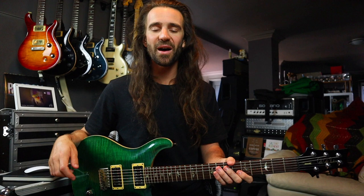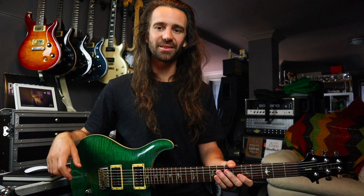Welcome to another installment of Five Minute Licks. This might be a rather short episode because the chances are you already know this lick or some variation of it. It's used by just about every rock guitar player ever, whether they're the biggest rock stars on the planet or nobodies making YouTube instructional videos like me.